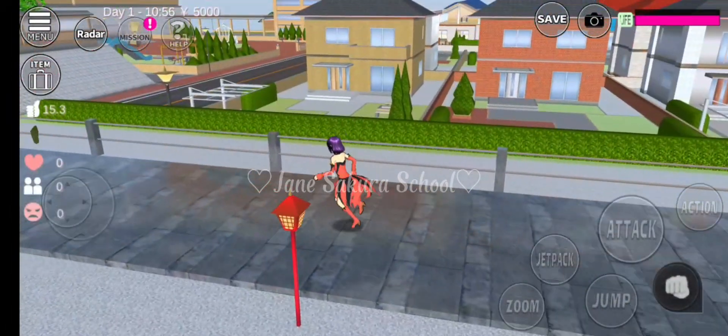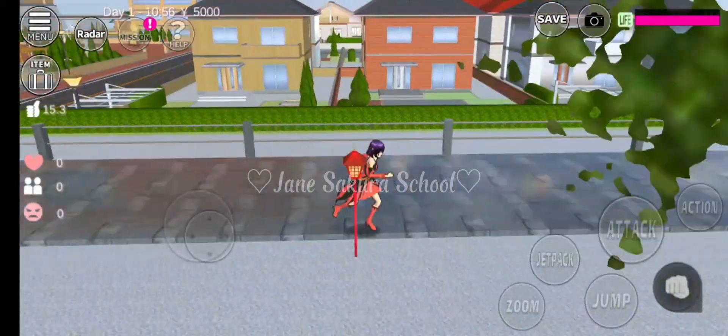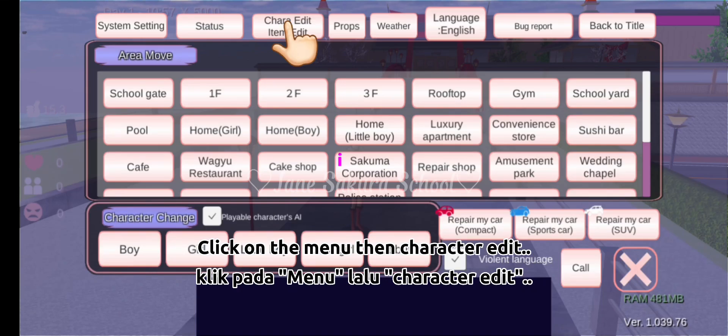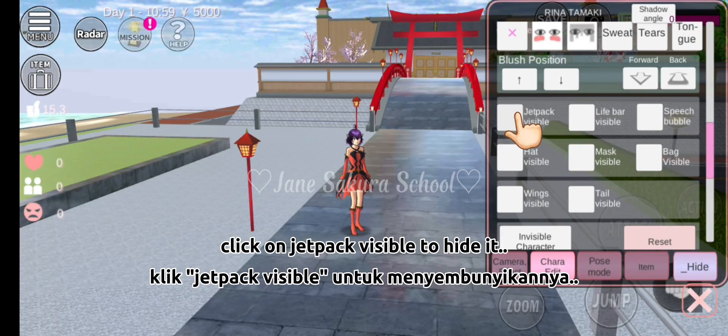Follow these steps: click on the menu, then character edit, then click on jetpack visible to hide it.